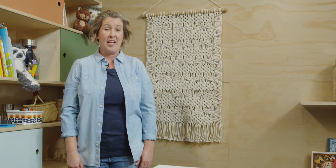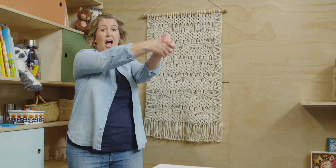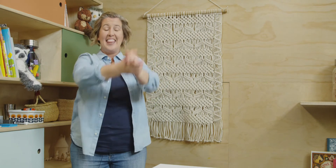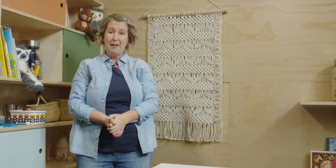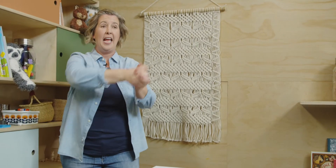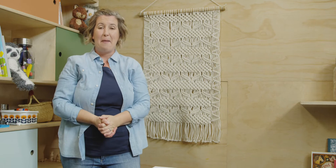Here we go. Number ten goes like this. Straight line down, around with a grin. That's the way to make a ten. Now try it with me. Ready? Here we go. Straight line down, then around with a grin. That's the way to make a ten.